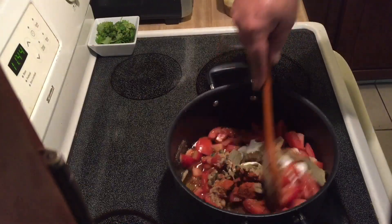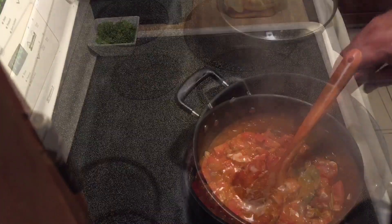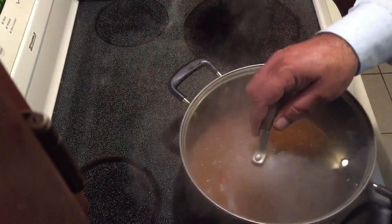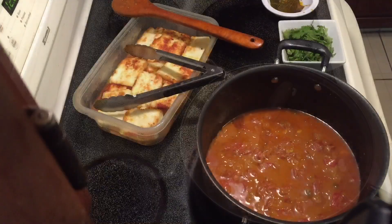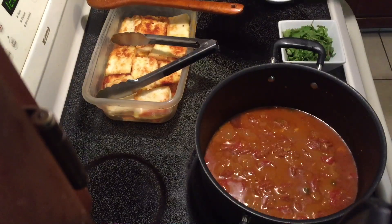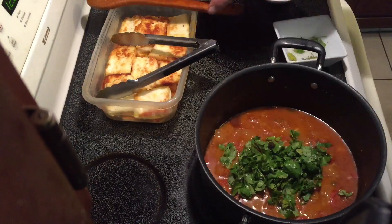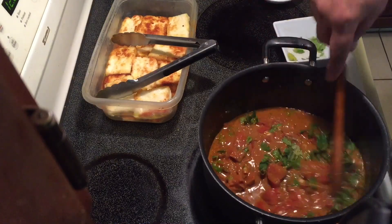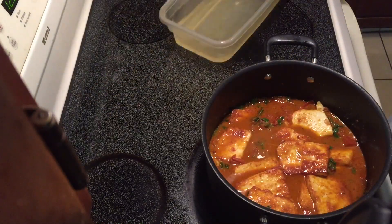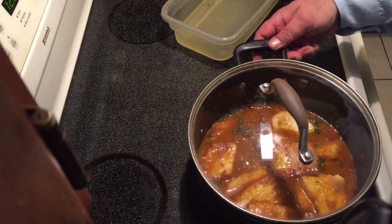I will now cook it on medium to high heat for 15 minutes, stirring regularly. After 15 minutes, I will close the lid and cook it on low heat for half an hour. I then took the bay leaves out and added half a cup of Haradhania, fresh coriander, mixed it in, and transferred the paneer — just the paneer, not the water — into this pot. I covered the lid again and will cook it for 15 more minutes on low heat.